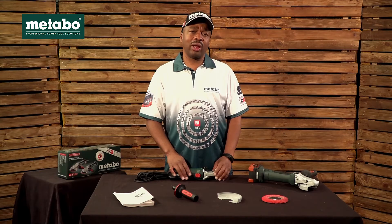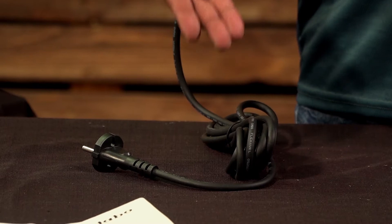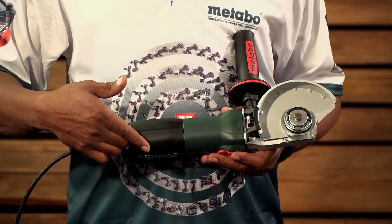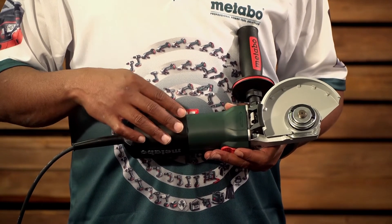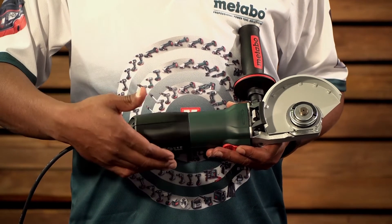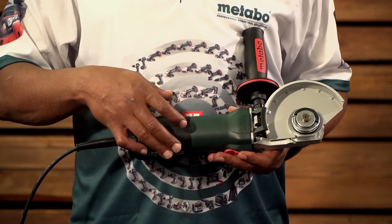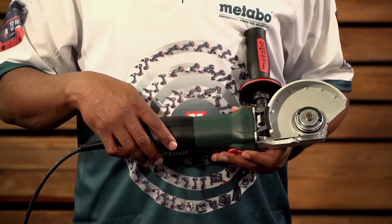Now let's look at the features of the machine. The machine comes with a 4 metre cable and a 900 watt marathon motor giving you 10,000 RPMs. The motor also comes with a patented dust protection giving longer service life, auto-stop carbon brushes to protect the motor, and Constamatic electronics to help keep almost constant speed under load with a soft start and overload protection.